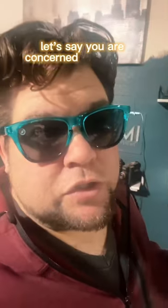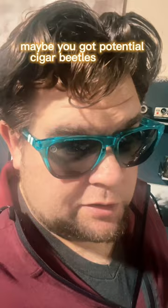Let's say you are concerned about cigar beetles. Maybe you got potential cigar beetles in your humidor, or maybe you bought something online and you just want to be extra safe.